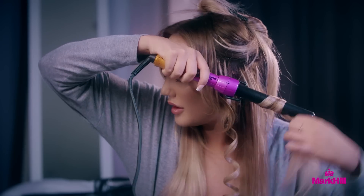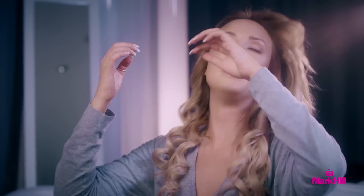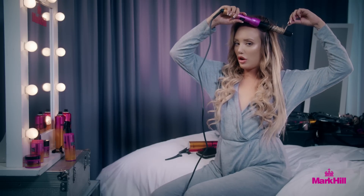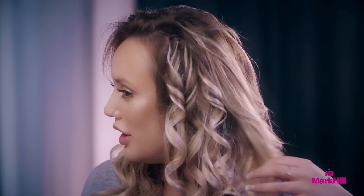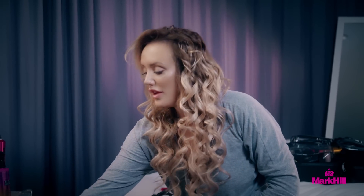Ta-da! And then you just continue all the way around the head. Now I'm on the top bit, so make sure you're a bit closer to the top of your head so you don't burn your skull or your forehead. Still quite a lot to do myself. This doesn't half make your arm ache — it feels like I've actually done a workout.